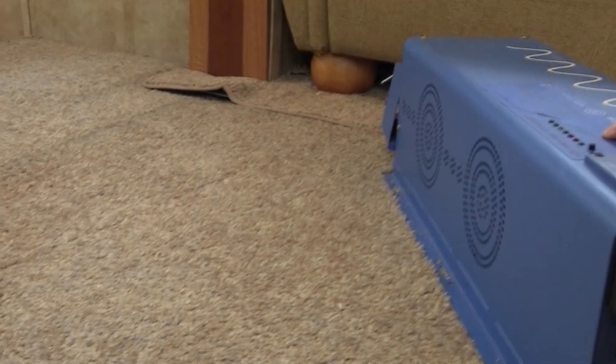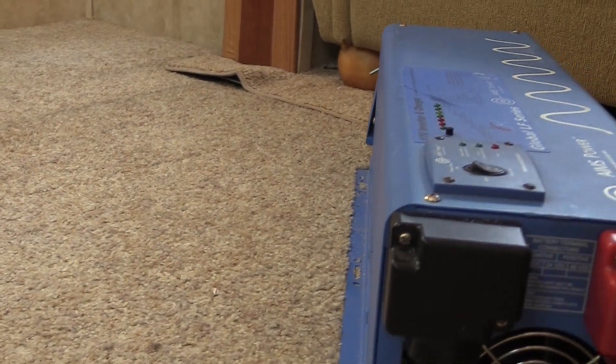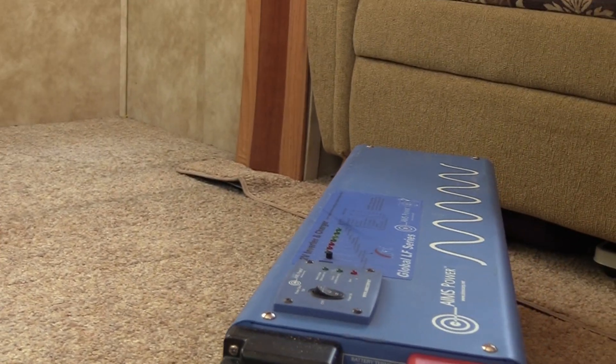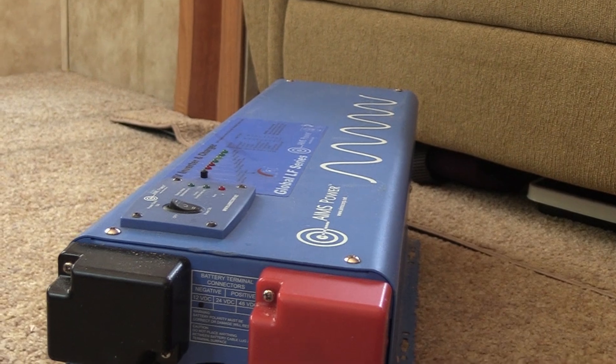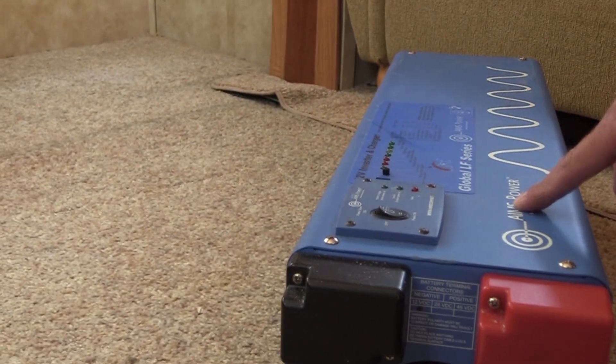We've had good luck with Ames in the past — we had an Ames inverter and an Ames converter and they both worked very, very well. So I'm curious to try out this inverter charger. It's a pretty impressive unit, and we're still making sure everything checks out before install.